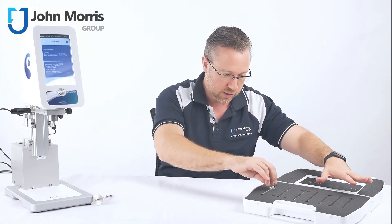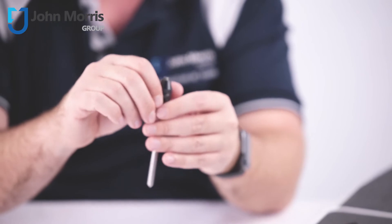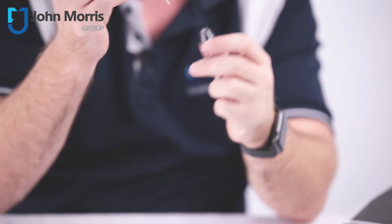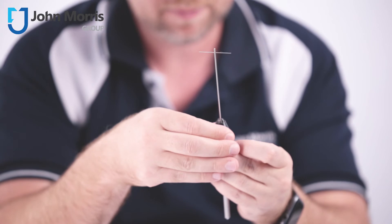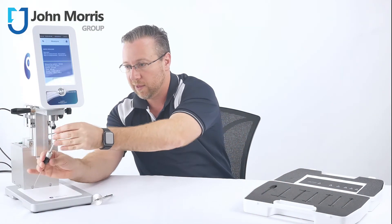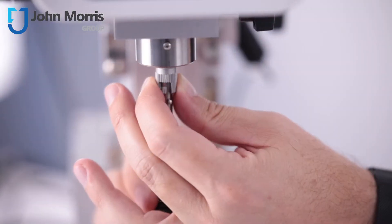These are the six spindles and the chuck, and you can see the chuck is a beautifully machined, all-metal component. The T-piece goes in the top like this and then you just tighten it. And like all of the Lamy viscometers, it has an easy click-into-place adjustment.